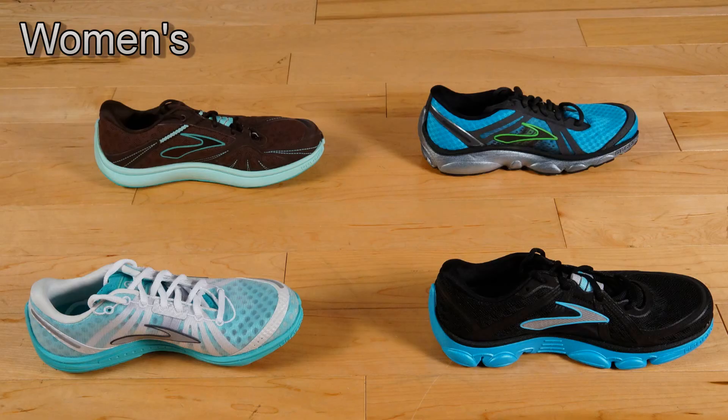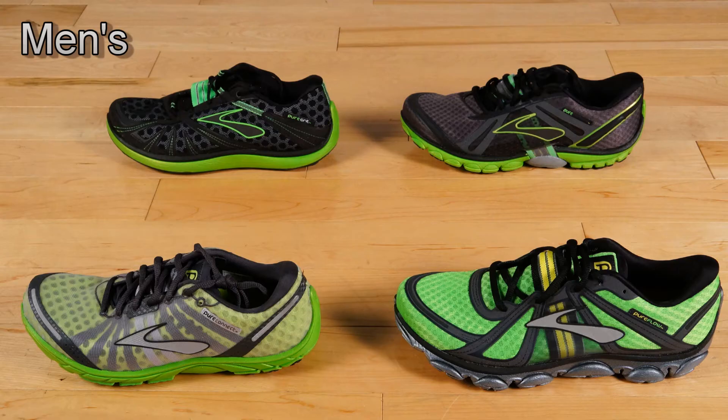There are four shoes that they have made. First is the Brooks Pure Connect, then we have the Brooks Pure Flow, the Brooks Pure Cadence, and also the Brooks Pure Grit, which is a trail shoe.